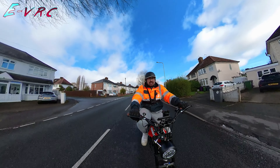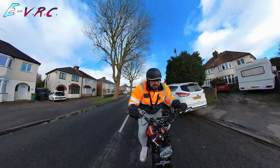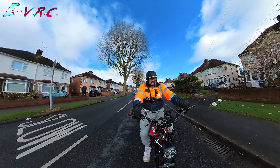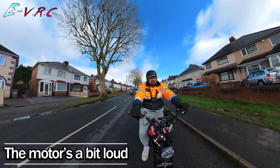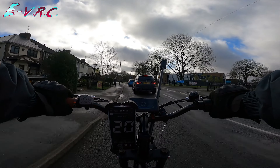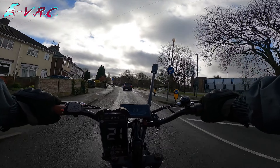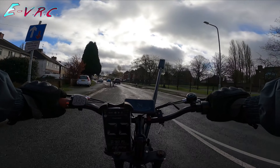Let's see what Pedal Assist 5 does for us. Without much effort from me, I'm getting 23 to 24 miles per hour.